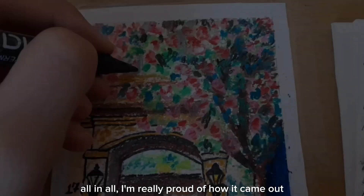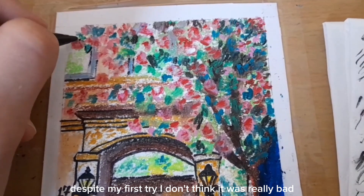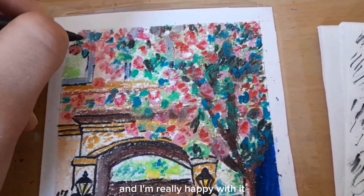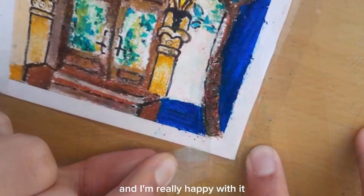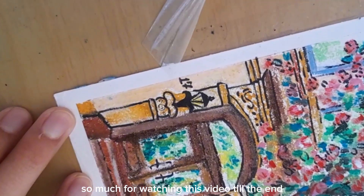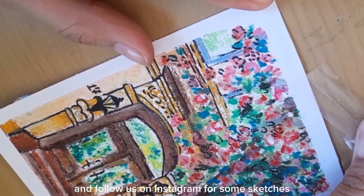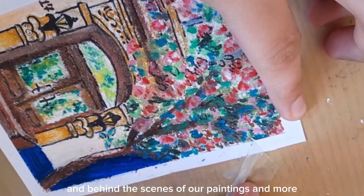All in all, I'm really proud of how it came out. Despite it being my first try, I don't think it was really bad and I'm really happy with it. Thank you so so much for watching this video till the end. Don't forget to hit subscribe and follow us on Instagram for some sketches and behind the scenes of our paintings, and more. Thank you!